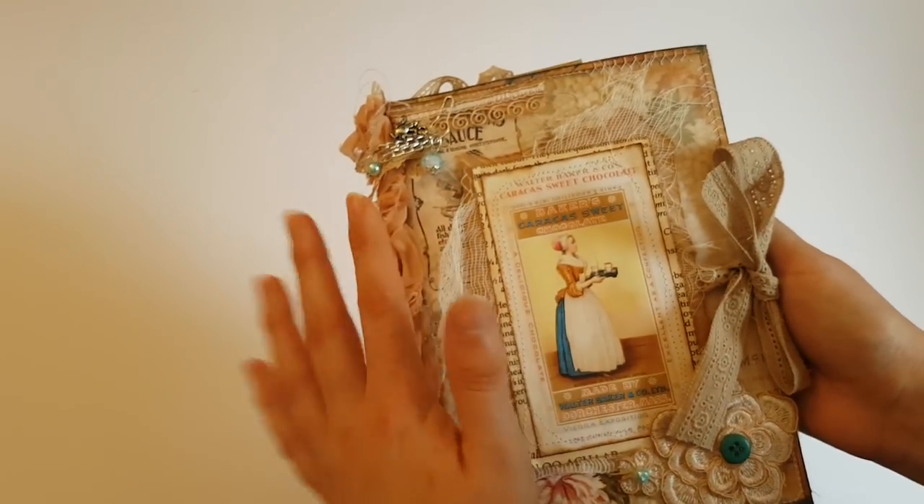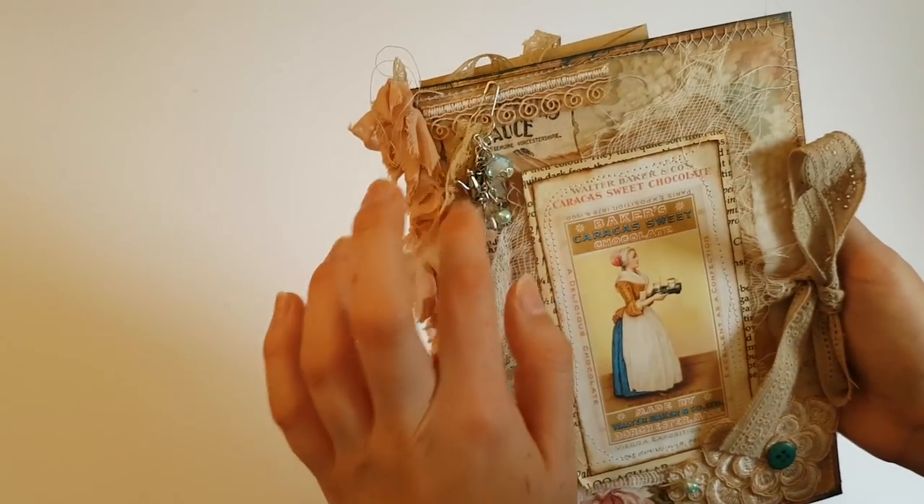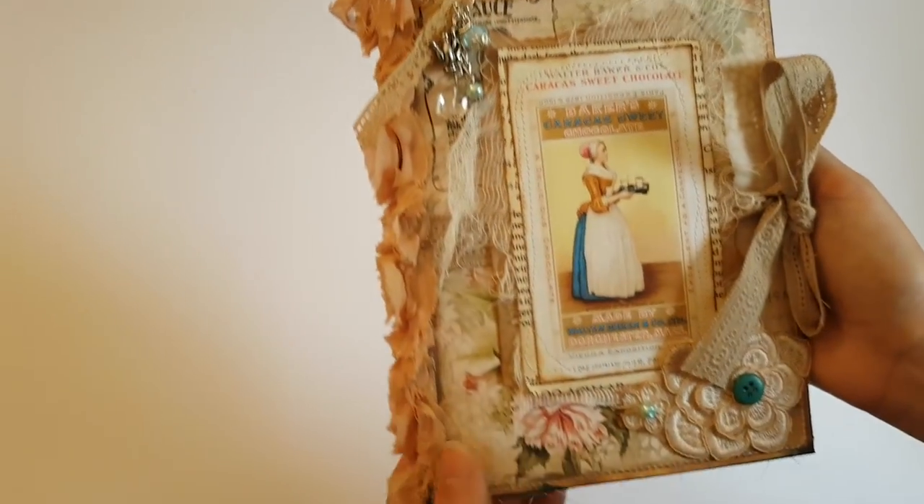Here I've just layered up the front cover, put a little tassel charm there with a clip, and layered up some tea-stained appliques.